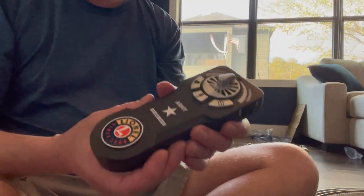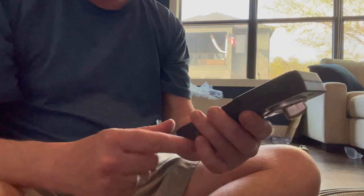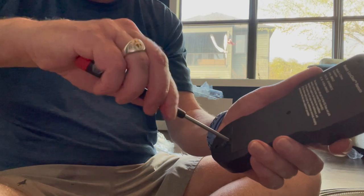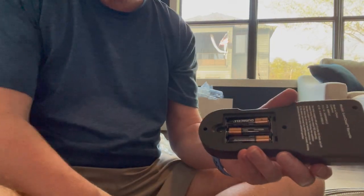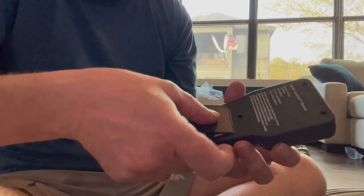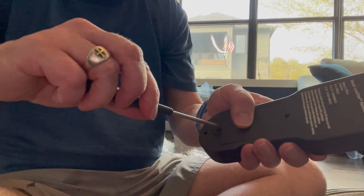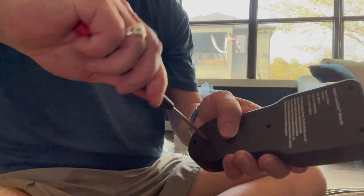Now we have the remote control. It takes three triple-A batteries and that's where they go on the back. Use a little screwdriver to open up the case, put the three batteries in, then put the lid back on with the screw and tighten it securely. It's very easy.